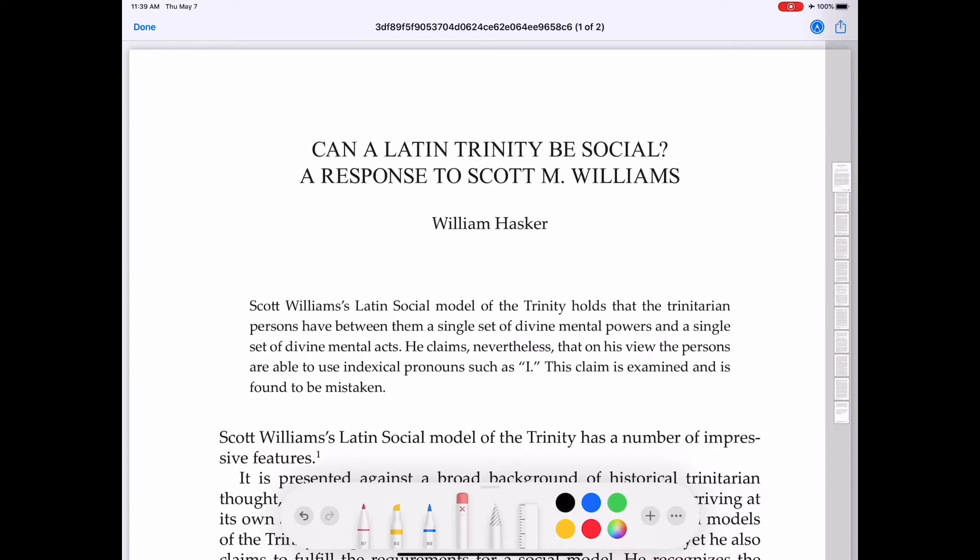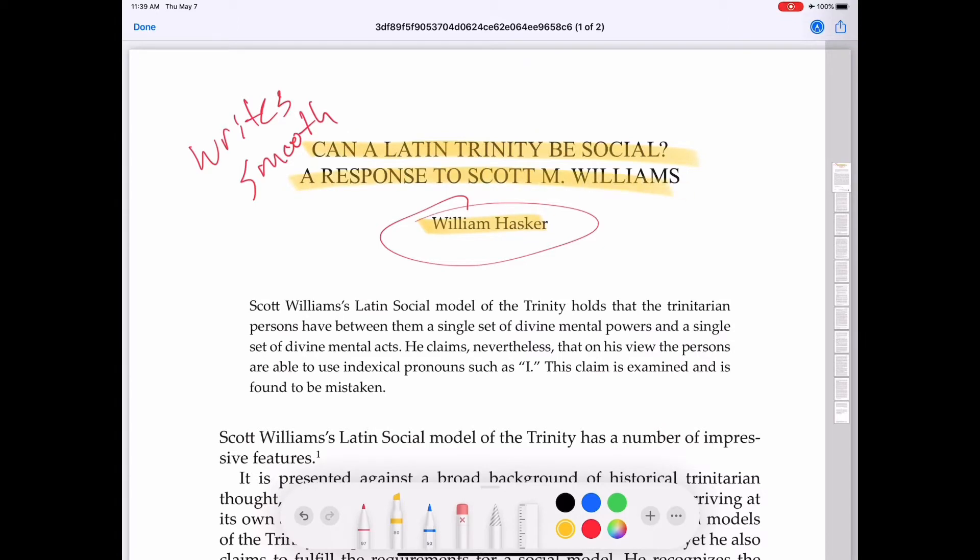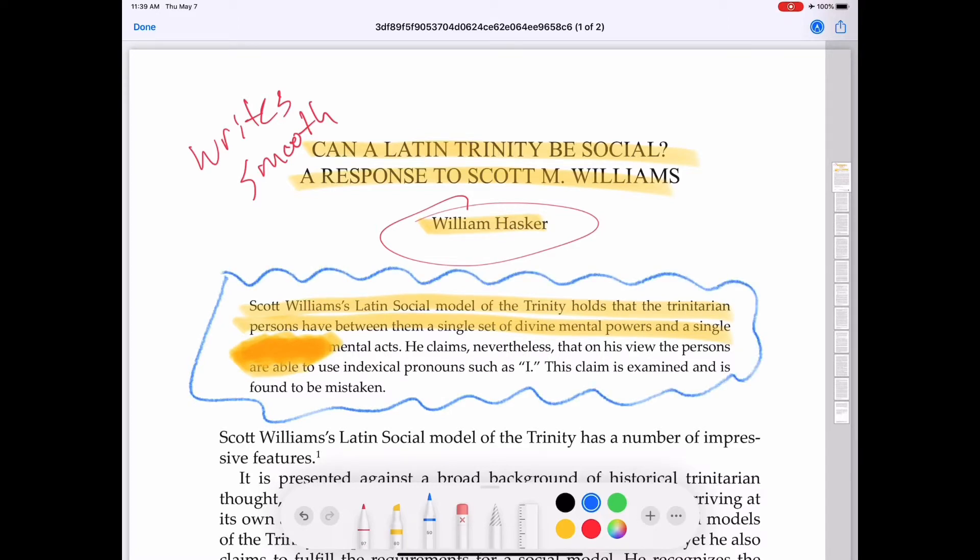Then we have the built-in Preview app, similar to Preview on macOS. Same article. You can see the pen tool — very nice, writes smooth, no complaints. The highlighter is much improved — no force at all, looks much more natural. You can even see some spots are darker than others because the more pressure you apply, the darker it's going to be. You can keep scribbling over and over and make it dark to the point where you can't even see the word. It's like a crayon or colored pencil tool.